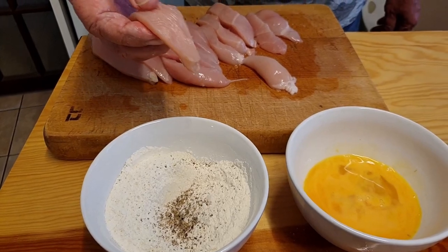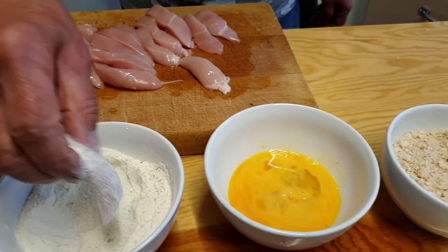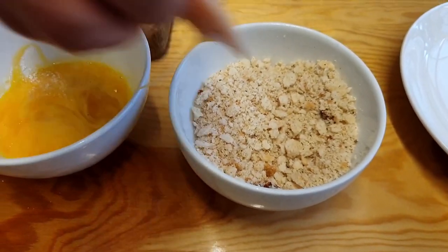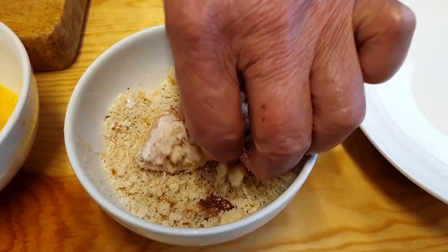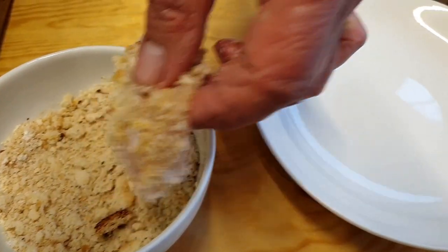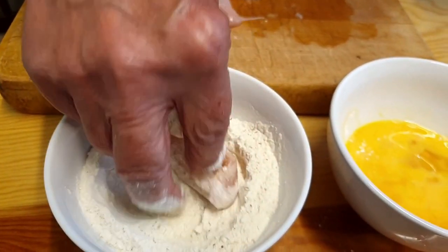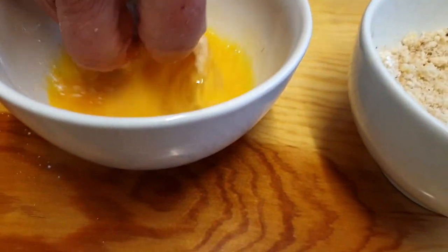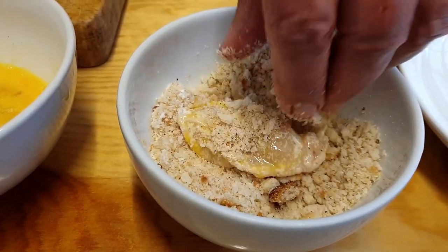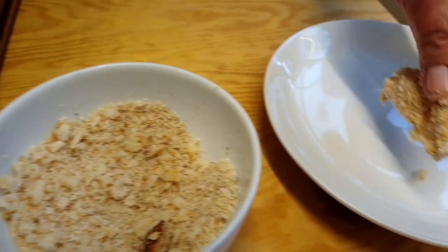We're going to take our chicken gujons one at a time. Using my right hand only, I'm going to go into the flour, into the egg wash, into the breadcrumbs, and then with my left hand cover it with breadcrumbs and pop it on our plate ready to be cooked. You may ask why right hand only - the idea is that you don't get quite so sticky. Still get sticky, but not quite so sticky. I'll carry on and get all of these done.